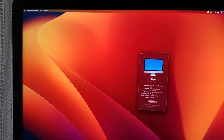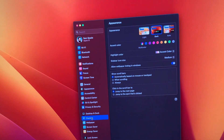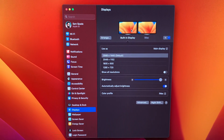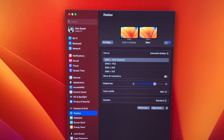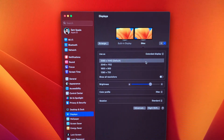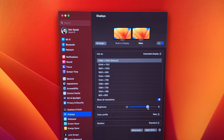We'll go ahead and go up to the system settings. They changed around the system settings on Ventura, which, you know, love it or hate it — I actually kind of like the new system. This is actual native target display mode. You use the hotkey Command F2, and this is the other Mac as an extended display. You can get all the resolutions and adjust the brightness on it.